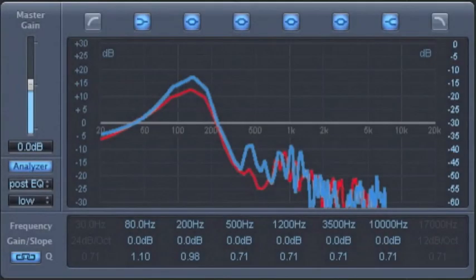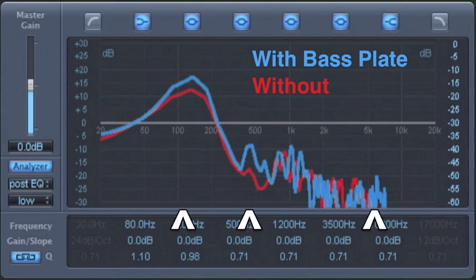When I started using the bass plate, I noticed some improvements in the sound of my drum. I wanted to test this, so I brought the drum into the studio and played it with and without the bass plate. We could see that using the bass plate boosted the drum's frequency response in the low, mid, and high ranges.